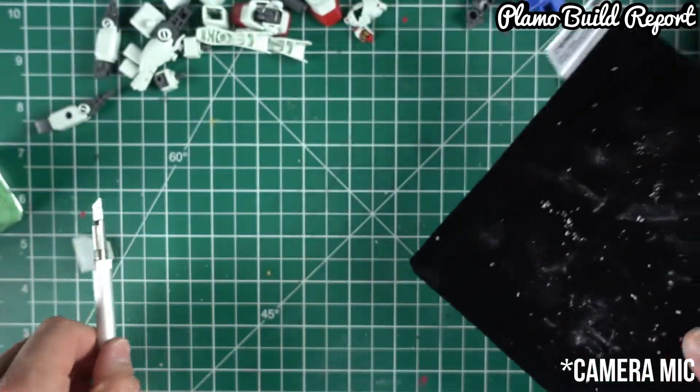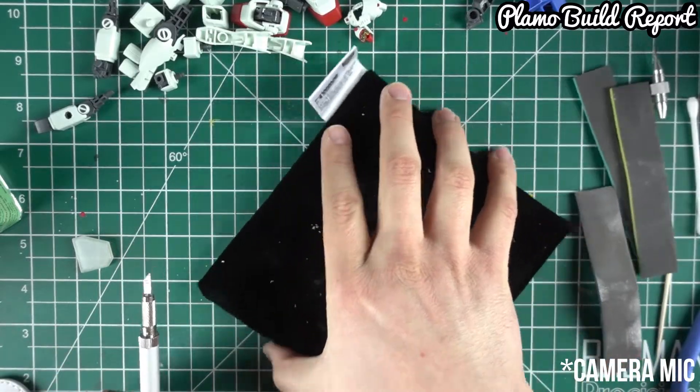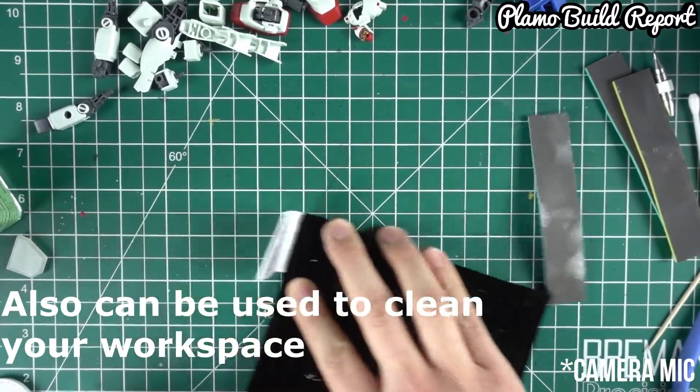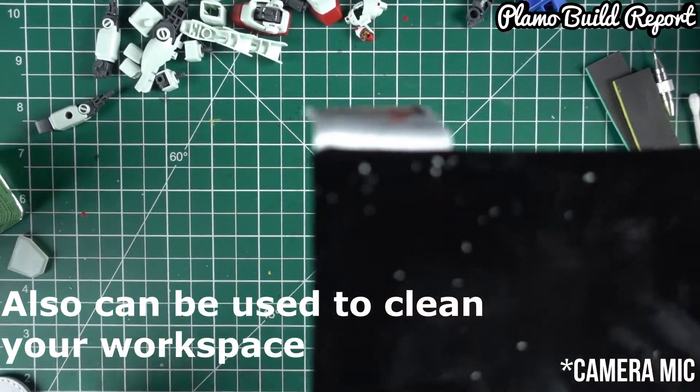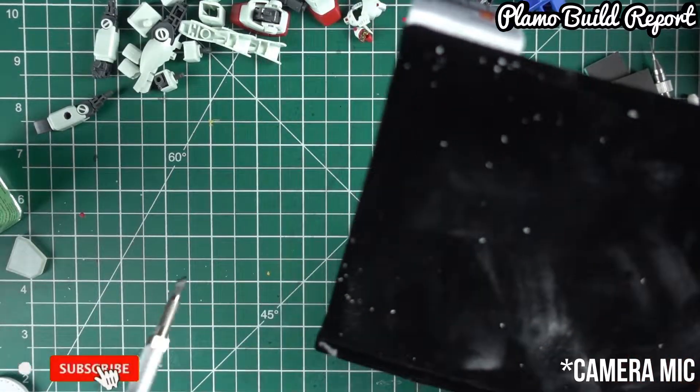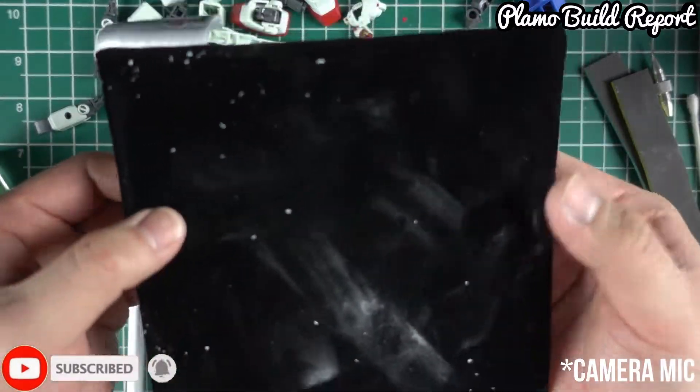This would be very useful — let's say you're cleaning your cutting mat with all the residues. They're all picking them up. As you can see here, all of these small scraps that were on the cutting mat have been collected.